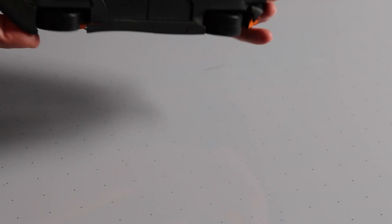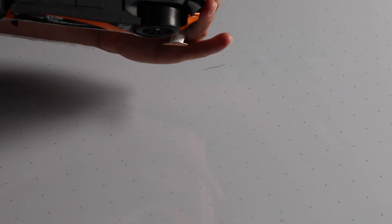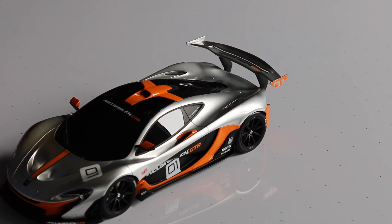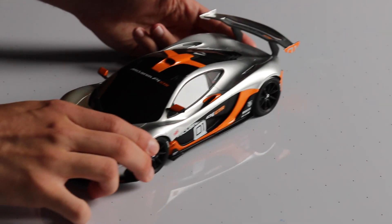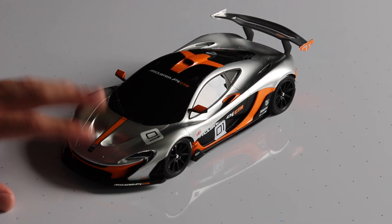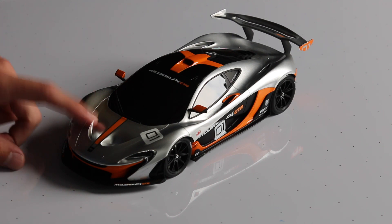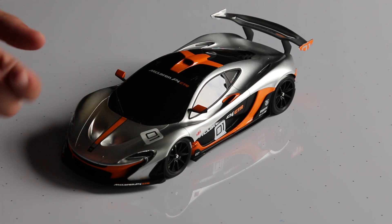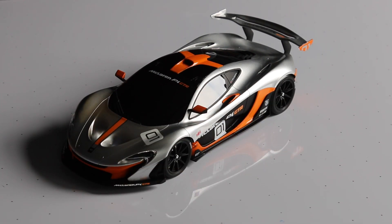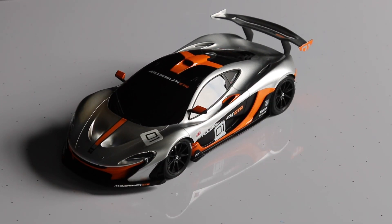If you flip it to the bottom, I don't think it actually says the number on this one, but they are limited to 1,000 units. I think this actually came with a little card that told me what number it was — I just don't know where I put it. You can watch my unboxing video and it tells you the number out of the 1,000 cars made.